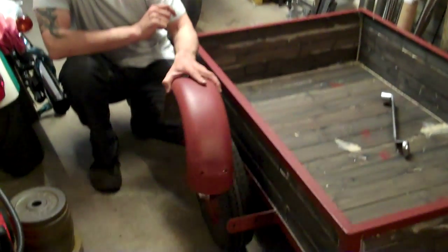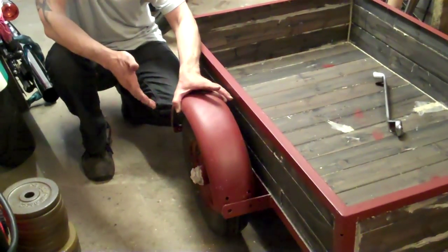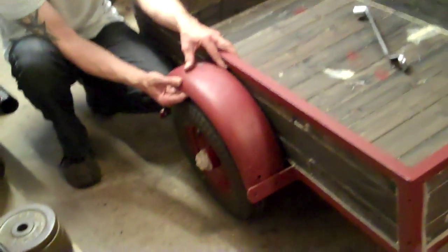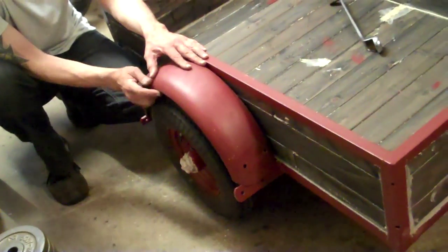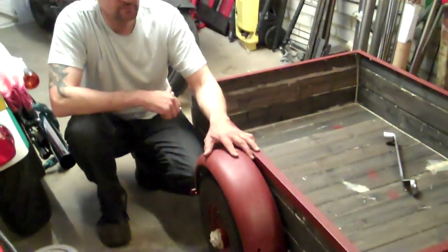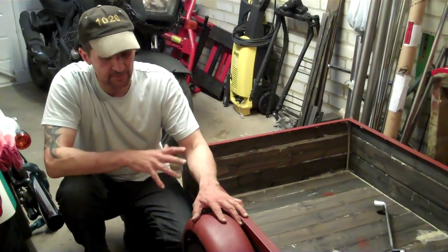If I put these in their position like this, which is where they would have been, they're going to be too wide — and that's not good enough. They have to be right there: where the tyre stops, the mudguard must stop. That's part of conforming to what the rules say. So in that sense, I'm a little bit stuck — I have to do that.